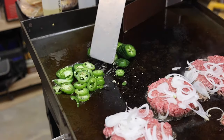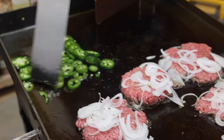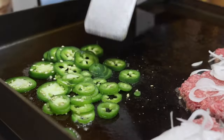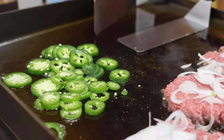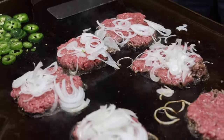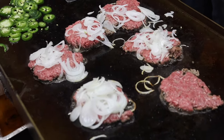Guys, they didn't have jalapeño burgers back then, but you know me — I love the spicy food. We're going to get these jalapeños toasted up nicely. Angie's going to grab the butter and we're going to butter these buns up and get them toasting as well.